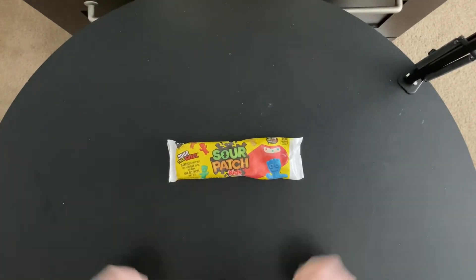Today we have the Sour Patch Kids ice cream bar. I love Sour Patch Kids — it's actually one of my favorite candies, so I'm looking forward to this.